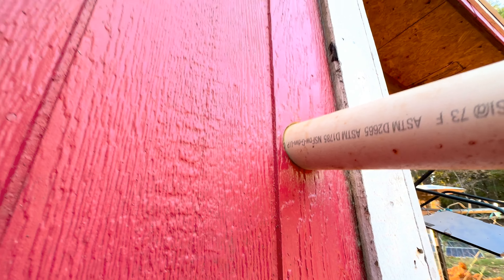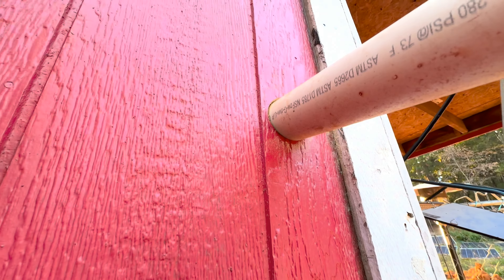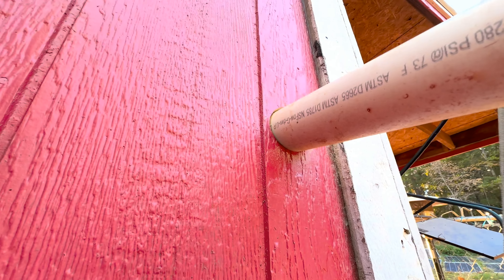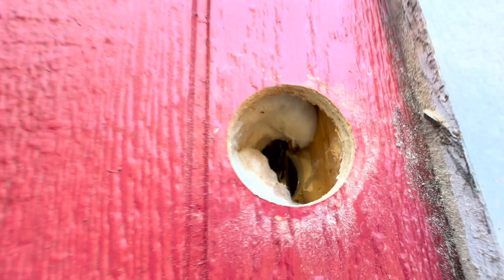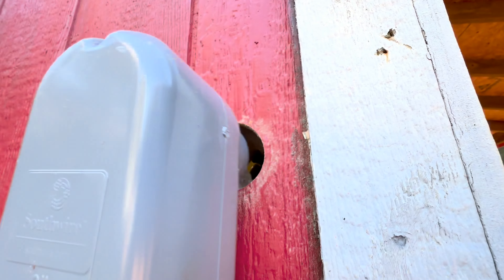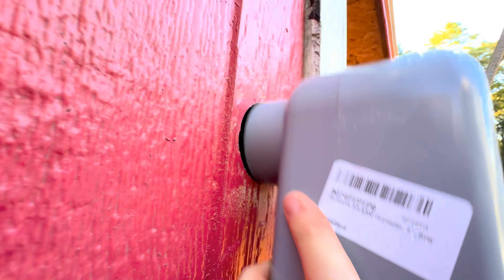I've made a mistake with my hole — let me show you what I mean. It works great; the size is perfect for the two-inch PVC pipe. But what's supposed to go through this hole isn't the pipe — it's this fitting. And that is too big. Dang it.